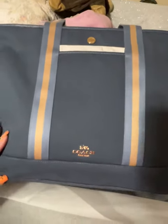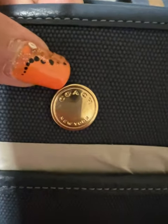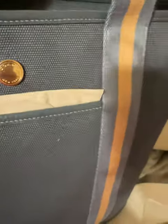So this is my Ella's Weekender. This is a nice sturdy quality canvas, has the Coach button, has the Coach logo down here, has the Coach hardware, comes with a matching strap, and has a Coach tag.